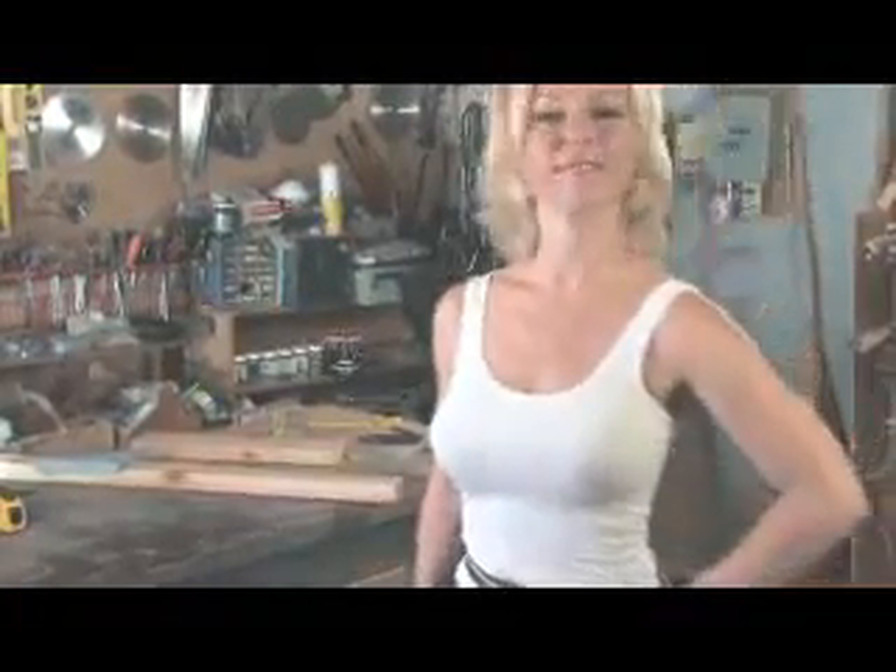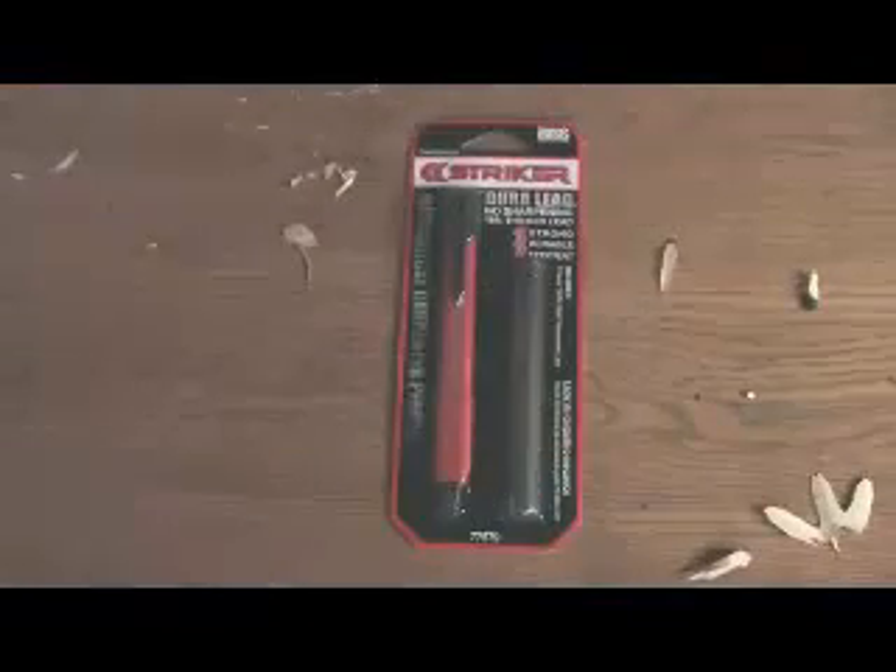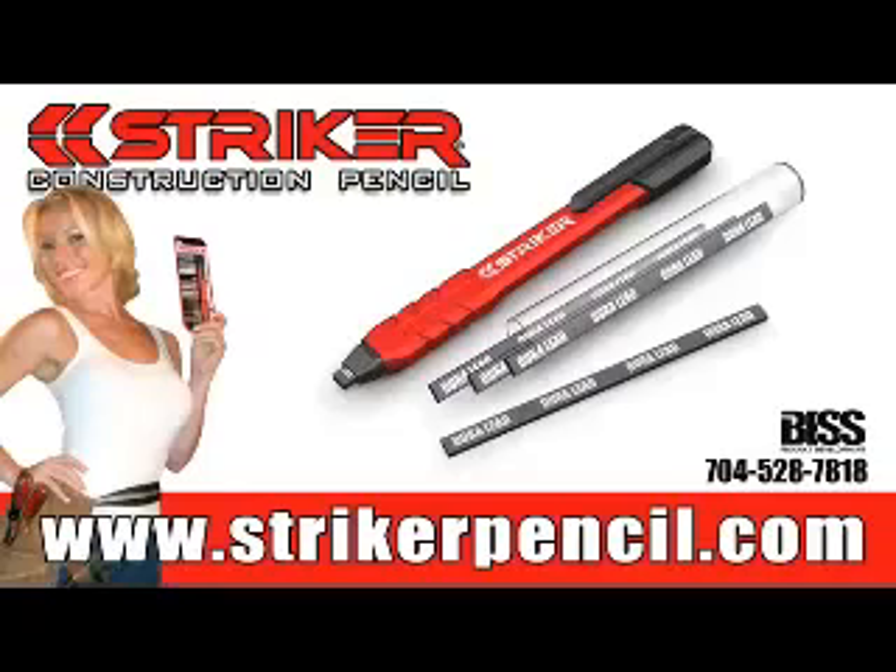Please help me. Go out and get the Striker before it's too late. Oh, it's not too late — we can save my finger. You'll thank me. Striker, because your fingers are important. Order now at strikerpencil.com.